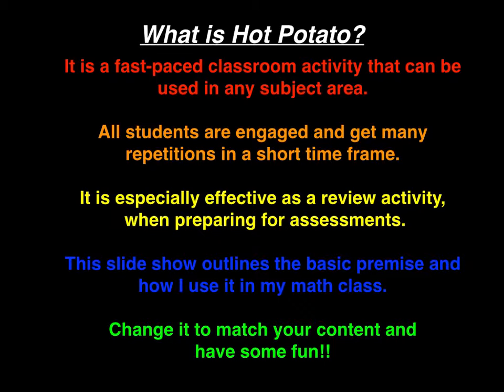This slideshow outlines the basic premise and how I use it in my math class. Change it to match your content and have some fun.